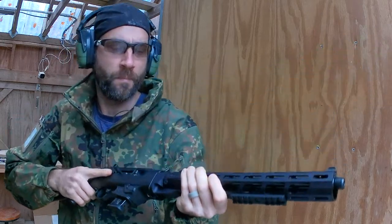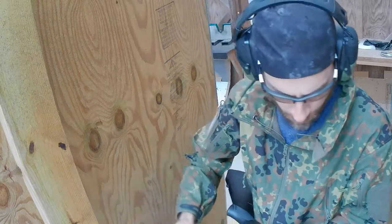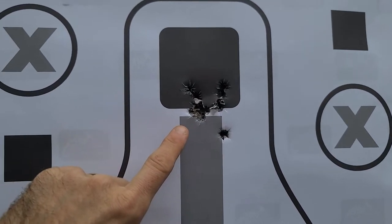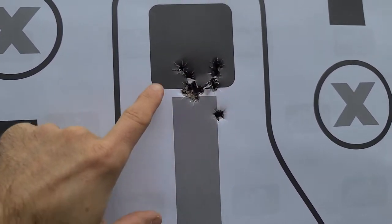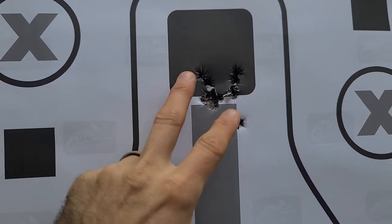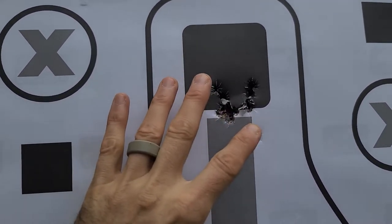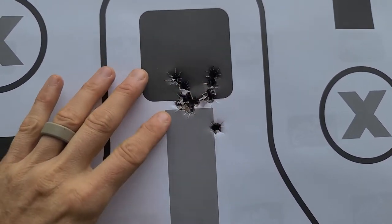This is model 19116. It has a 10-round capacity, a barrel length of 16.12 inches, and an overall length of 34.37 inches. After my first 10 shots, just a touch low but very, very consistent — I am extremely happy with that right out of the gate. Granted, this is only at 10 yards, but that's just a nice start.